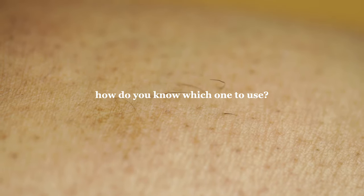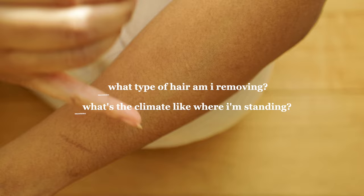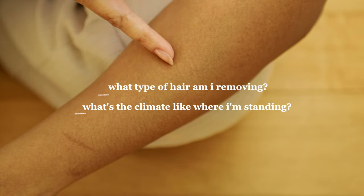So how do you know which one you should use? You're going to base it off of just two questions: What type of hair am I removing? And what's the temperature like right here, right now? And I quite literally mean like where you're standing while waxing yourself.